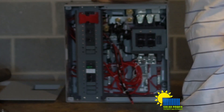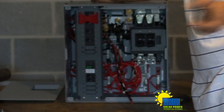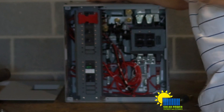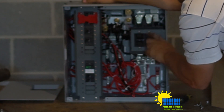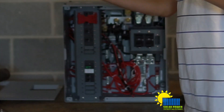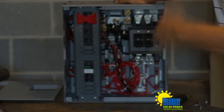We can attach Outback charge controllers and get connected to the internet with this box. I might actually test out Outback's charge controllers - maybe even sell this thing to one of you guys on eBay. We'll figure something out. Right now, we've got the two 175 amp breakers. Because this inverter is an 8,000 watt inverter, it's basically two 4,000 watt inverters put together in one box.